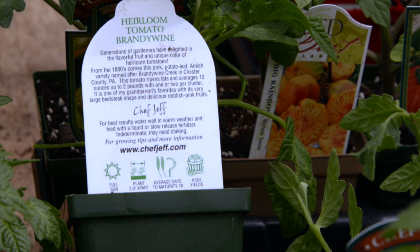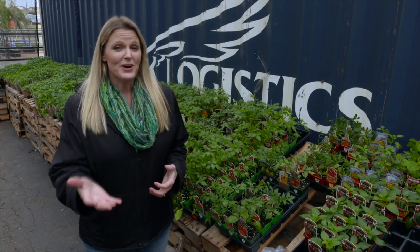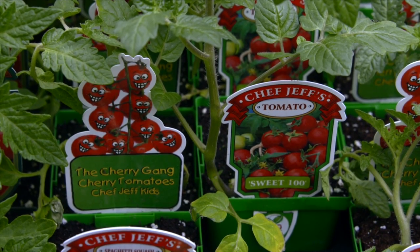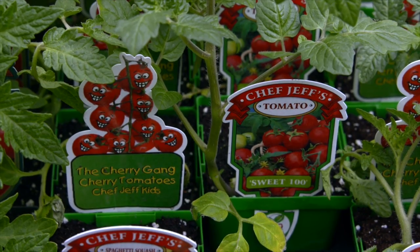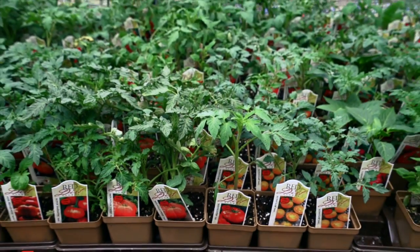So why does a store-bought tomato taste so much different than a homegrown tomato? Well, it basically has to do with a lot of these factors that we've discussed. Typically a commercially grown tomato factors in disease resistance, also the ability for that produce to be transported long distance, and the aesthetics of that produce when it's sitting in the store. I mean, we all learned at an early age that a tomato is supposed to be red — or is it? I know some people that would argue some of their best tasting tomatoes aren't red.